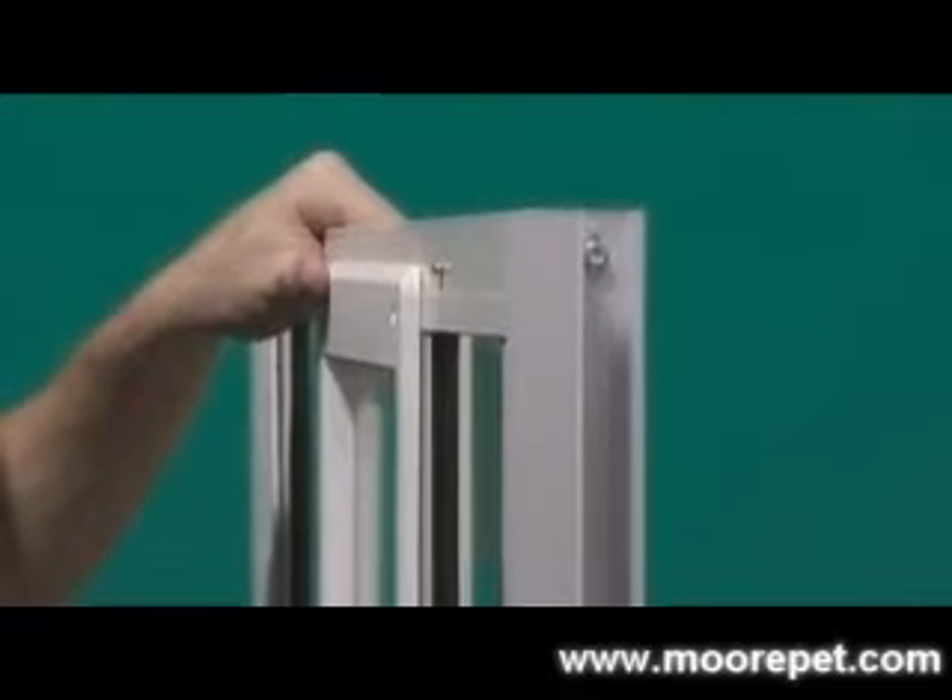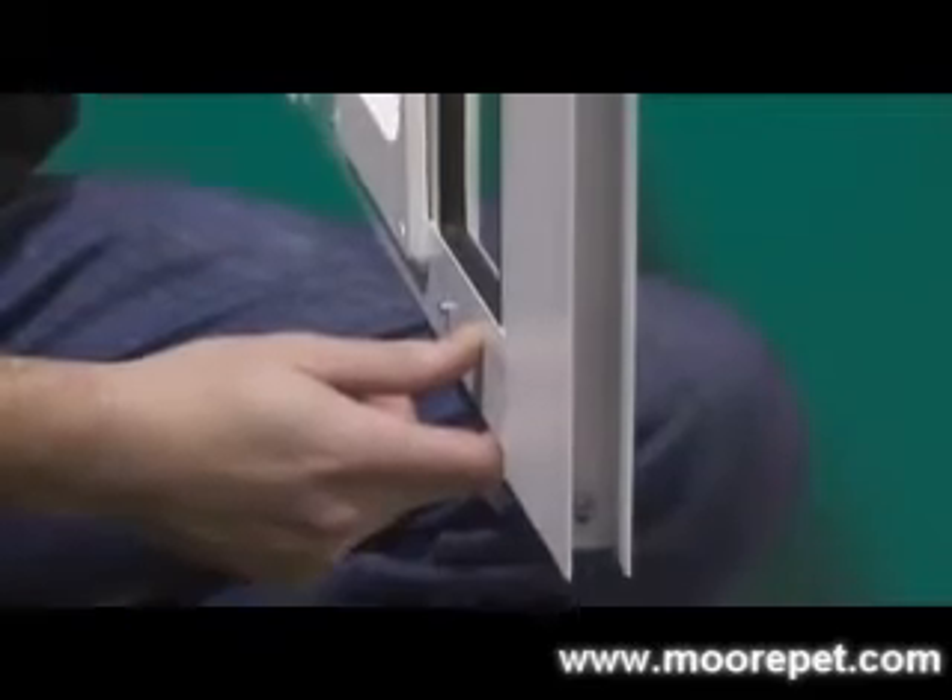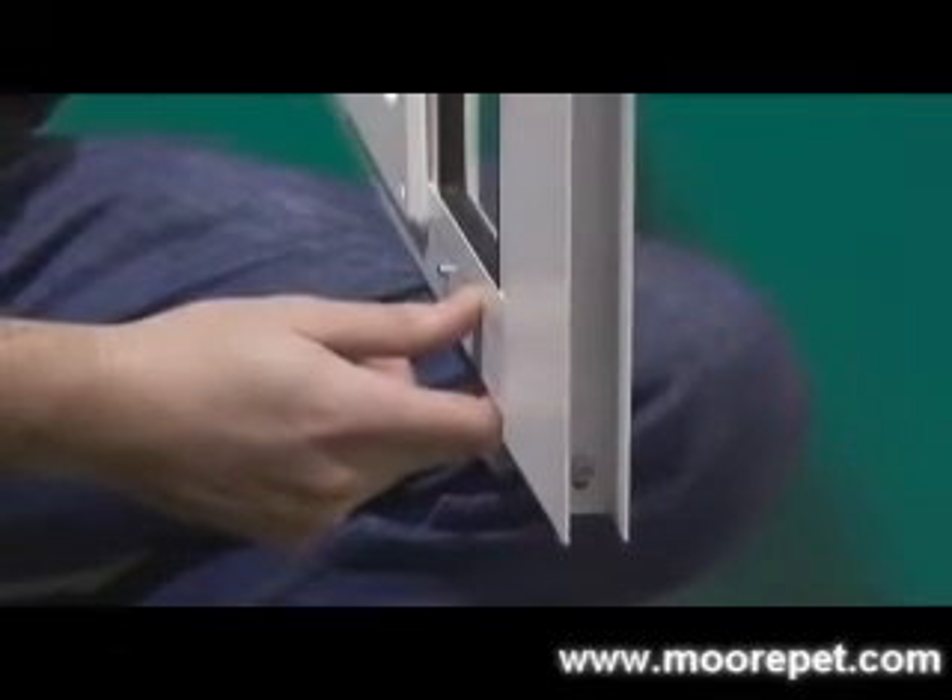This window pet door will fit into any channel that is 13/16 inches or wider. Most channels are 1 to 2 inches in width, but make sure to measure prior to ordering. After releasing the spring-loaded end, simply tighten the locking knob by hand.